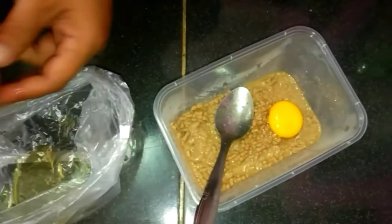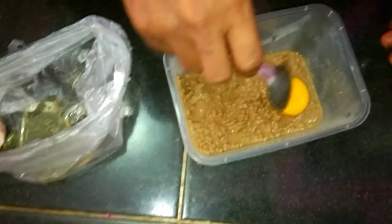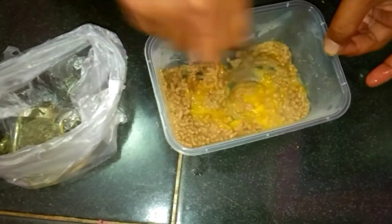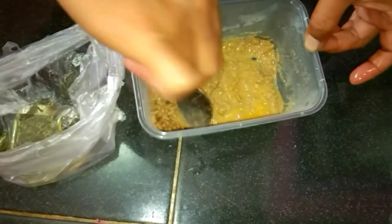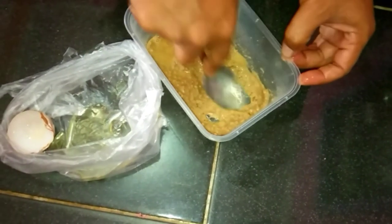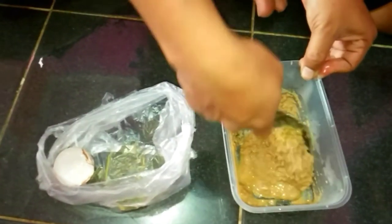Oke, kita masukkan kuning telurnya. Setelah itu, ini sepertinya sudah mulai lunak ya teman-teman, ini sudah 3 menit. Lalu kita aduk kuning telurnya saja, aduk hingga rata.